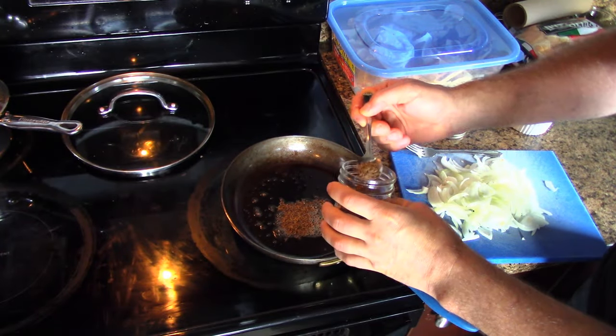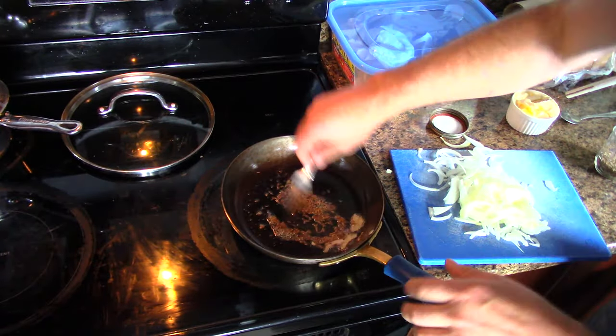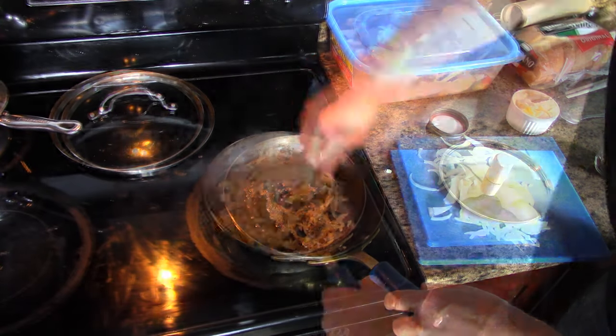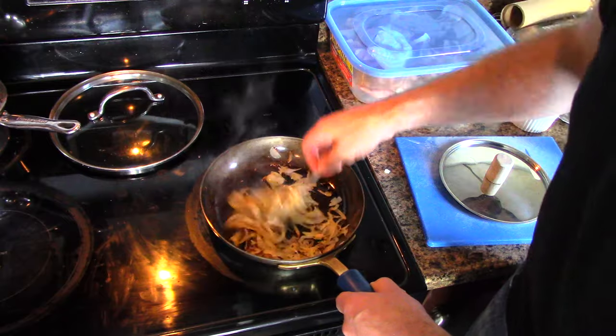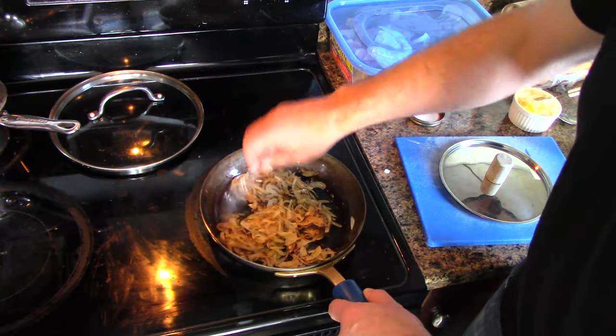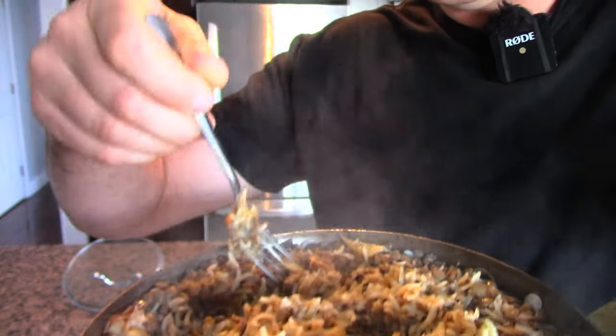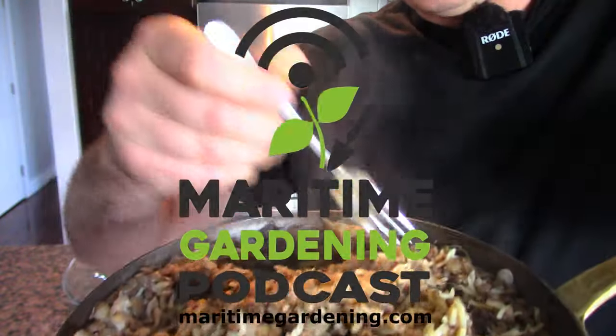We're going to add two teaspoons of cumin. Move the cumin around a little bit in that hot oil before you add anything else. You want to brown up the onions really good because it all happens here in the fry pan. Very earthy, very healthy, right? Low budget, high value.